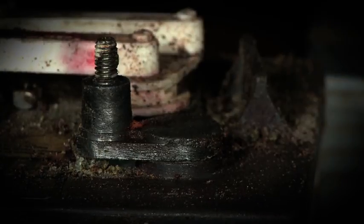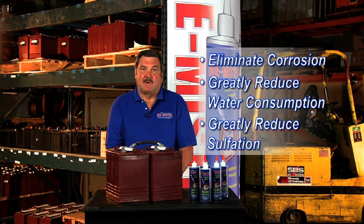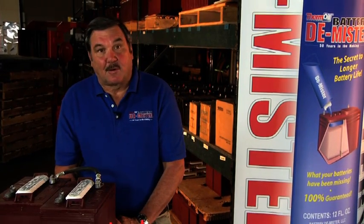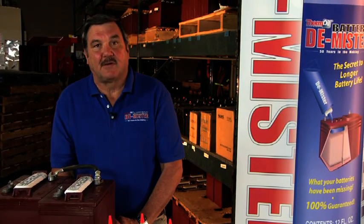Now imagine if you could eliminate corrosion and greatly reduce water consumption and sulfation. By eliminating these problems, you could get up to three times more life out of your battery, ultimately saving you a lot of money. The good news is Thermoil Incorporated has the products that do exactly that, and they are 100% guaranteed.